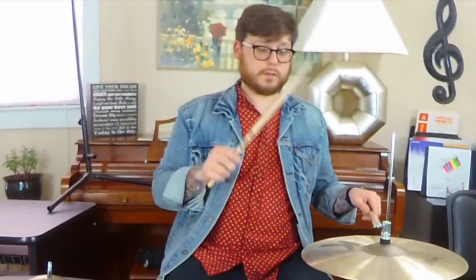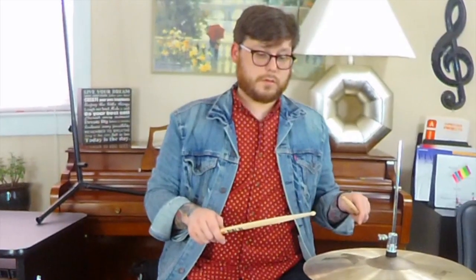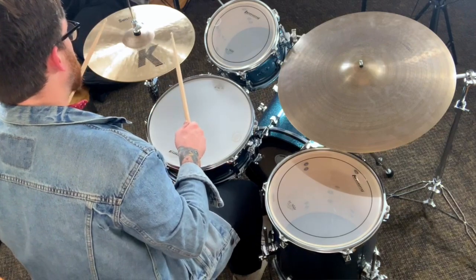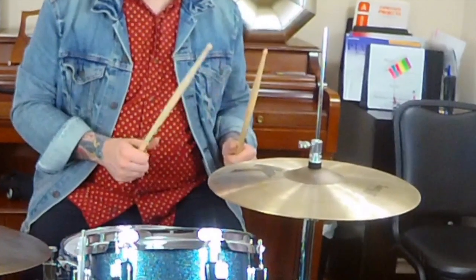Notice that your bass drum and your snare drum are working together and alternating on each beat one of the 16th note groove. We're only playing four 16th notes here, and then I'm going to add another four 16th notes. My right hand is going to come down and hit the snare drum on beat number one of that 16th note pattern, and then immediately my left and right hand starts playing back on the hi-hat. Here's those eight 16th notes together.